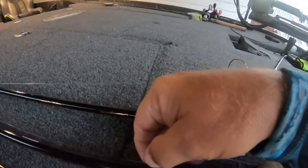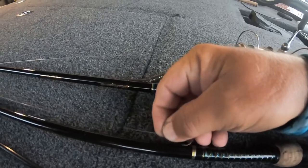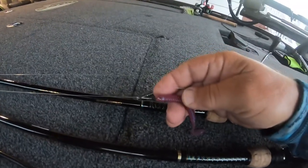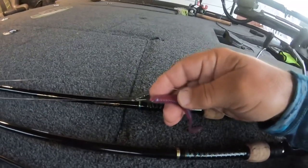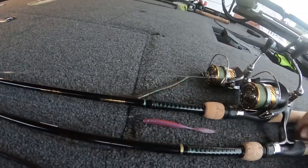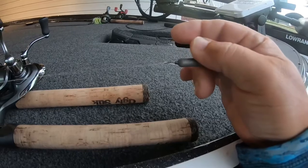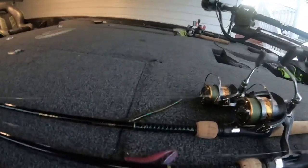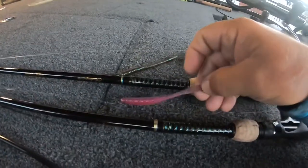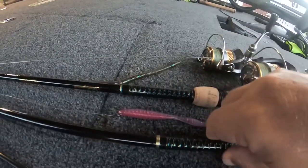Drop shot wise — let me see if I can get this done without sticking myself. I prefer these smaller hooks. You may want to use a straight shank worm hook — that's personal preference. I run braid to fluoro. And if you come down here, you'll see we've just got a little drop shot weight, nothing fancy. Sling it out there, drag it back through them. I've experimented with several different colors, and these pinks and purples, for whatever reason, seem to turn them on.